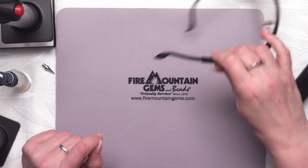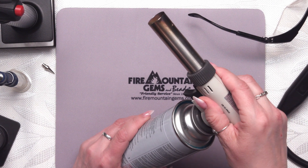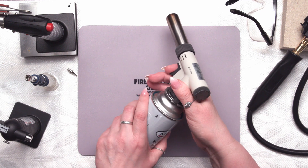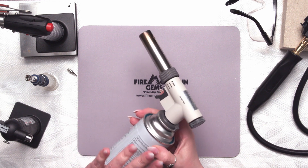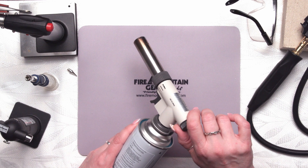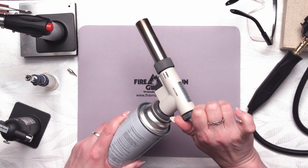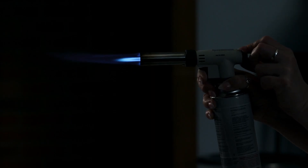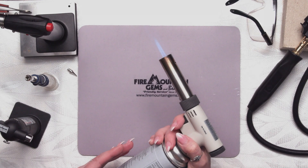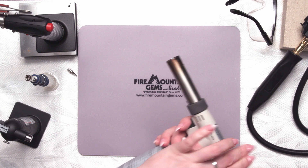The next torch I want to show you is the Torch Burner Professional. This one is quite different from the first three because it doesn't have a built-in tank — it's its own little unit. You put it on the butane tank and click it sideways, and there you have your torch. To use this, there's a fuel regulator in the back. You turn that, then pull the trigger and you have the flame. You can see you have a really nice big flame with this one — great for heating over a more expansive area. To turn it off, you just take the fuel away by turning that dial.